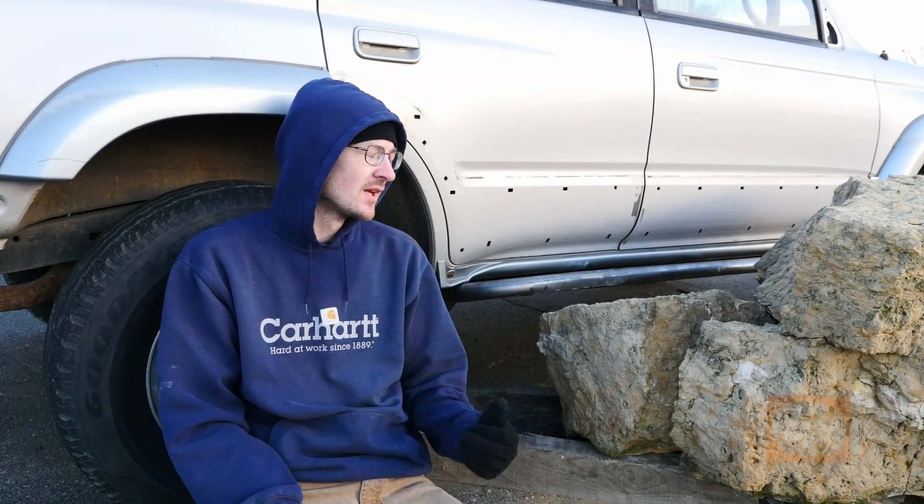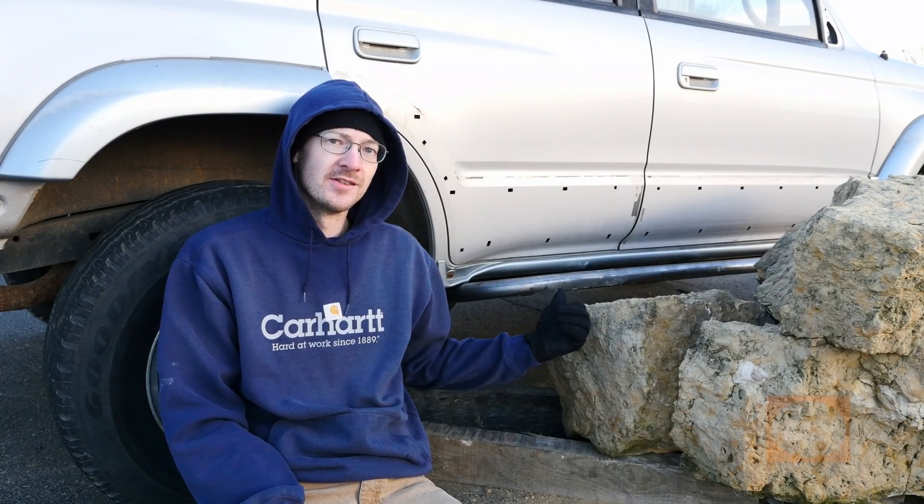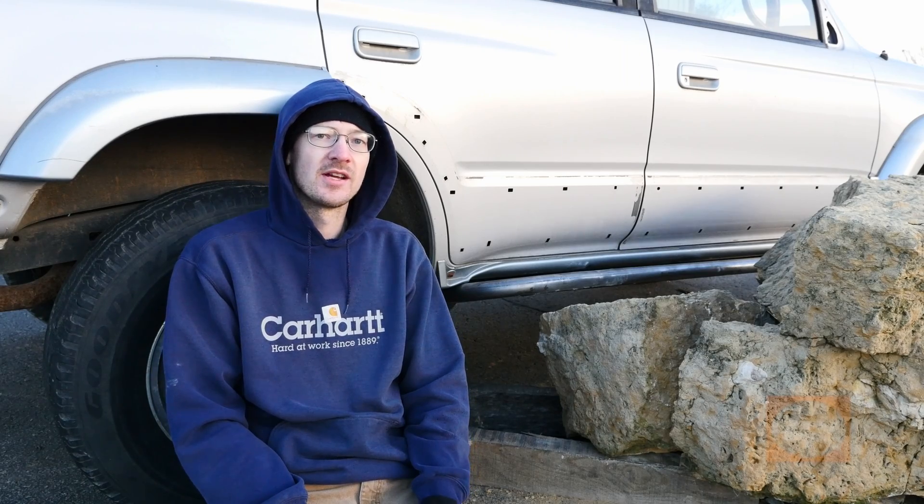So we took the truck, welded a hot rolled slider to it, welded a DOM slider to the other side, and then we're actually going to do a 2-inch square tube slider as well.